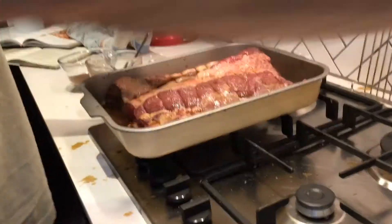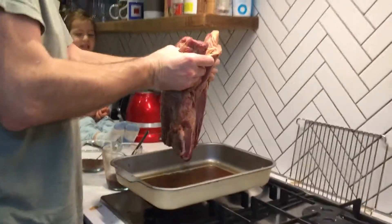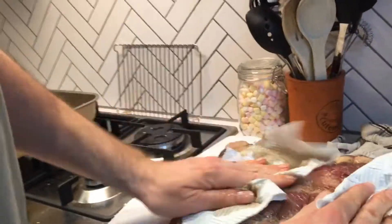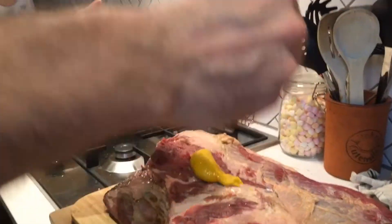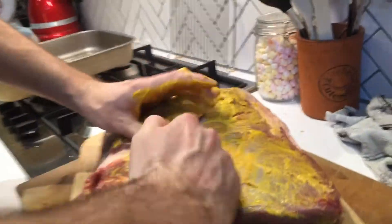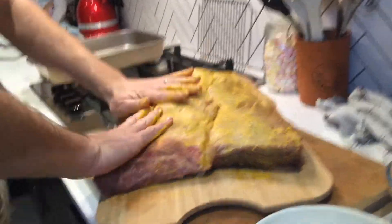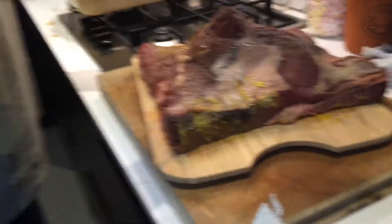I'm going to take it out, dry it off, and then rub English mustard all over. Let's just take that off, get this onto here, and dry it off a little bit with the kitchen towel so the rub starts to stick. Next step: five tablespoons of English mustard smeared all over - about two and a half on each side. There's no other option but to get my hands in there. Just English mustard smeared all over, making sure we get the ends as well.